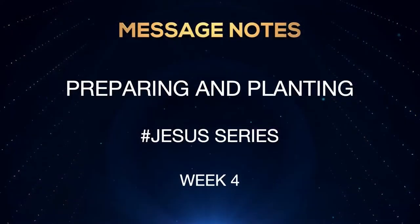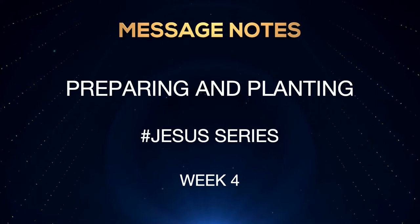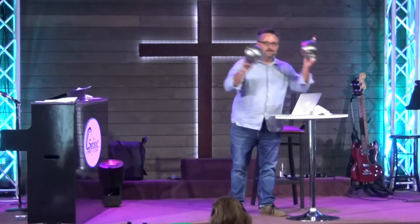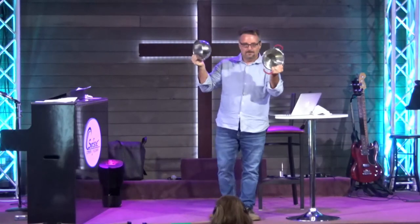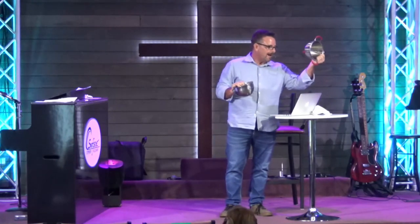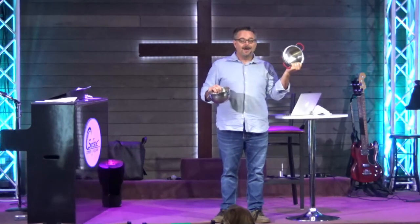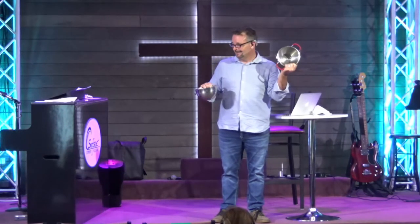Today we're going to talk about preparing and planting. In chapter one, the sermon was about preparing your heart, and today we're going to talk about a little different take on that. It's the difference between these two things — a sieve, or as we like to call it, a colander, and a bowl.